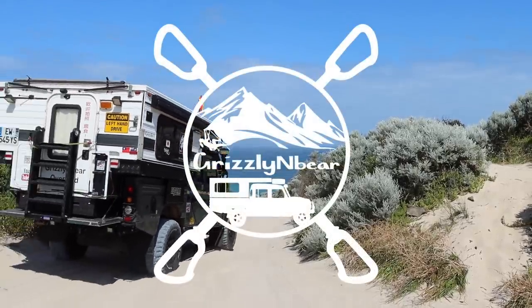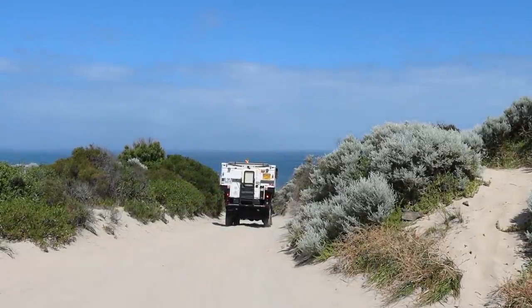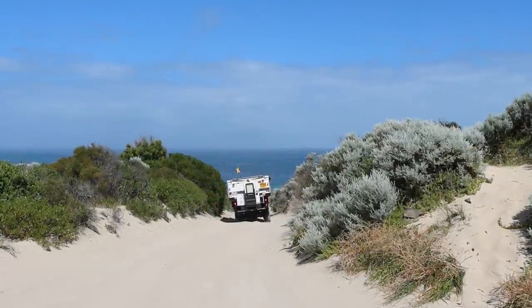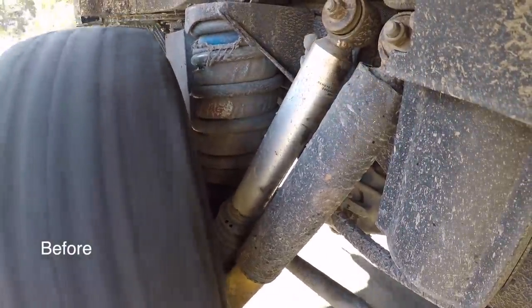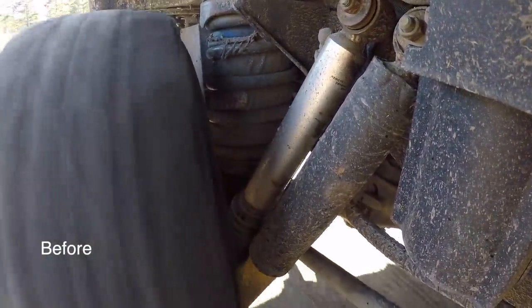Welcome to Grizzly and Bear Overland with Lee and Steffi in Western Australia. This is the biggest modification to take place to our Land Rover Defender since the initial build all those years ago.